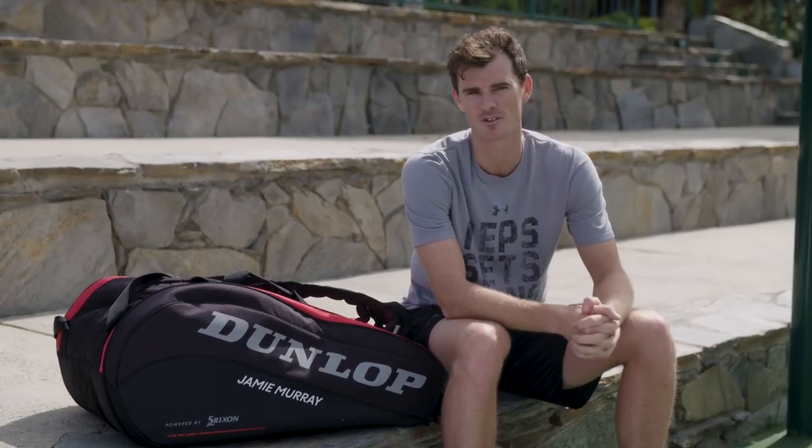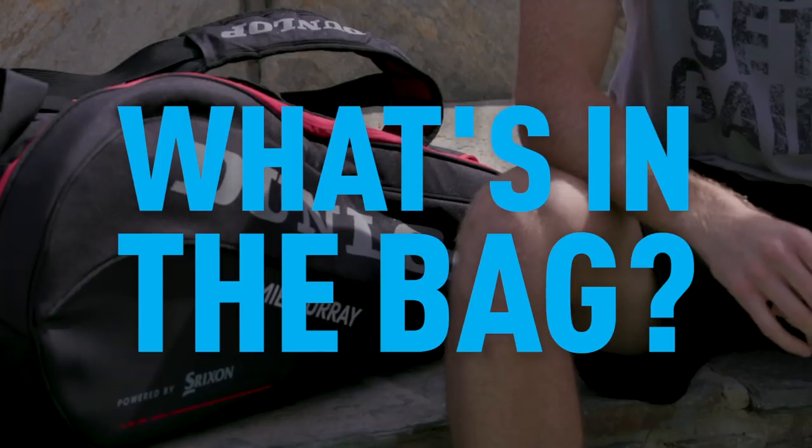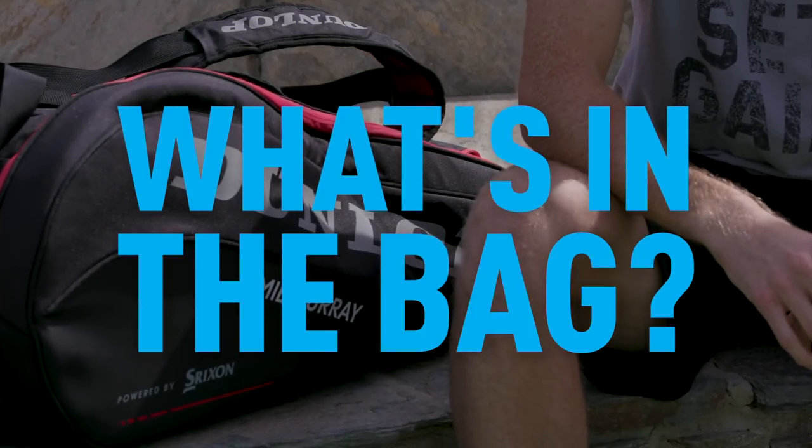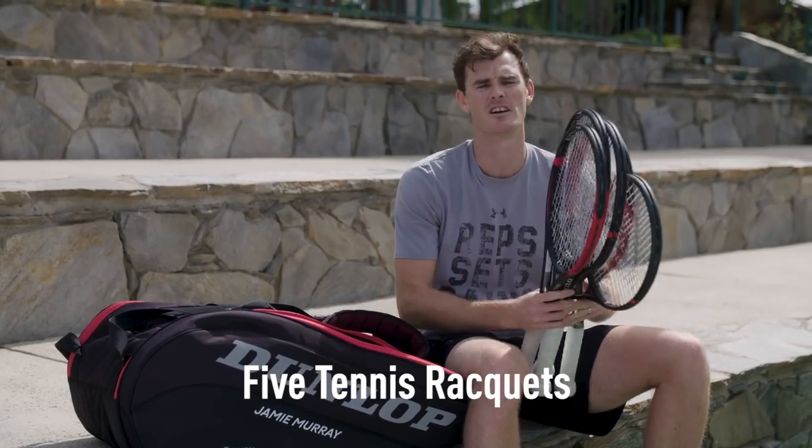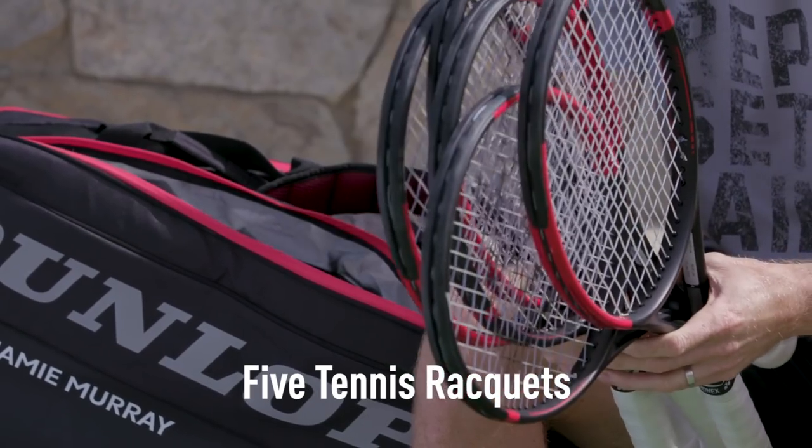Hi guys, I'm Jamie Murray and today I'm going to show you what is in my racquet bag. I carry five racquets with me on the tour. I kind of need that because I change my tensions a lot.